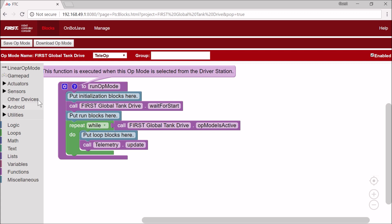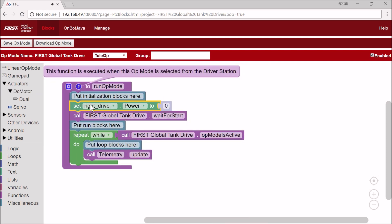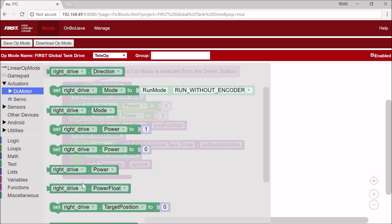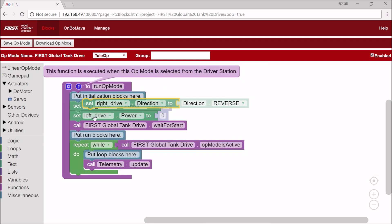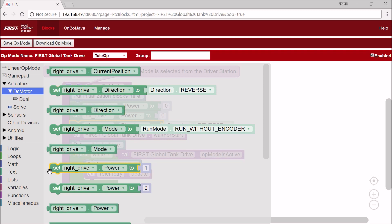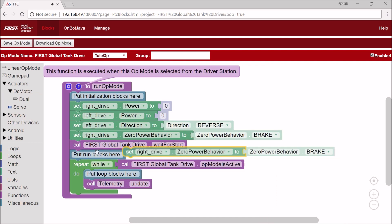Now what I'm going to do is first set our motor power to zero. Next, I'm going to reverse our left motor — set left drive dot direction to reverse. The reason for this is because our drive motors are pointed in different directions, meaning they're going to go in opposite ways if I set both power to one. To counter this, I just have to reverse one of the motors. The last thing is to set both motors to brake, so that when I set zero power to them, they're going to stop and not coast.